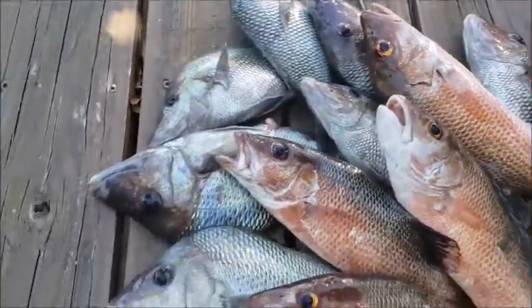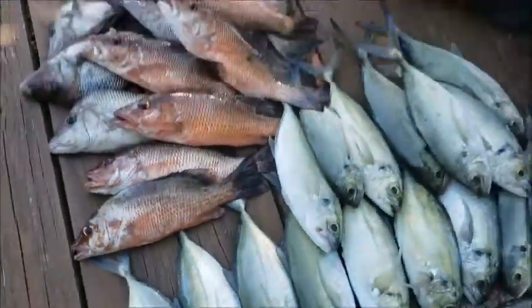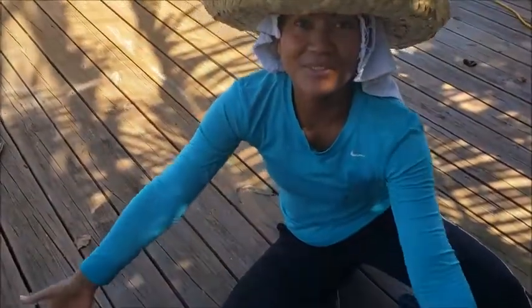It was a beautiful, beautiful day fishing. It was perfect. See that? Here we go!